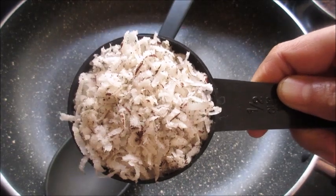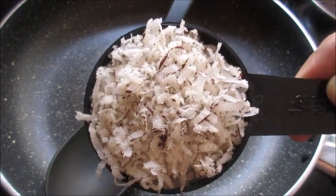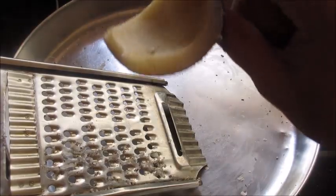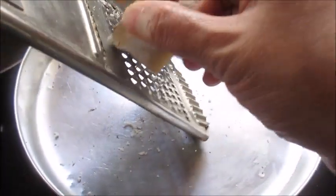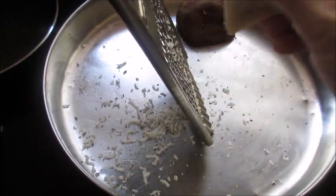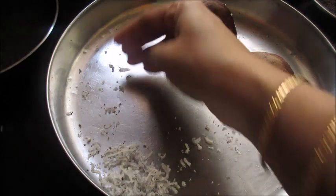Since I am using dry coconut, I am not going to roast it. If you are using fresh coconut, you need to dry roast it for a few minutes. I cut the dry coconut into half, then grated it with a regular carrot grater. I grated it this way because if you grind it in the mixer it will become very powdery.